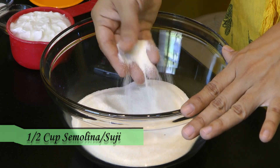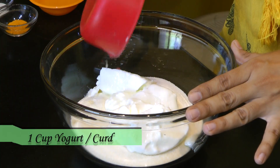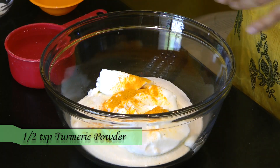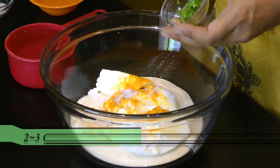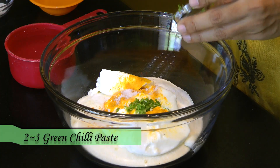No need to ferment this batter overnight. To start with the process, in a bowl I have one and a half cup of suji or rava — this is the fine variety of suji, you don't need to roast this. Add in a cup of yogurt, then the rest of the spices: turmeric powder half teaspoon, a teaspoon of salt for taste, green chili paste made from about 2-3 coarsely ground green chilies, and one tablespoon oil.